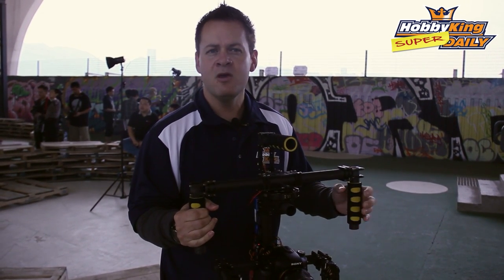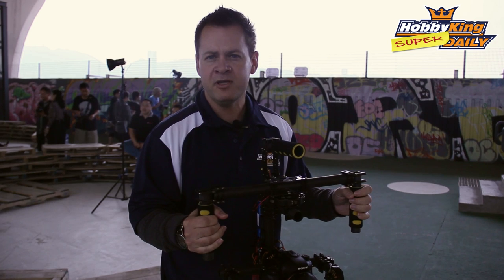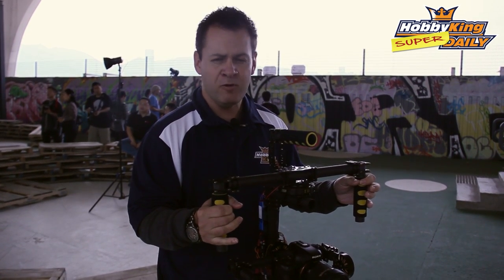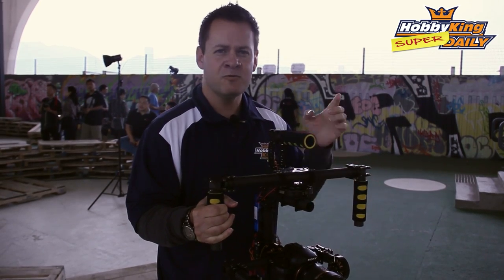So let's go ahead and put this to the test. We've got Herman behind me filming. We're going to film a couple of scenes with him holding a standard camera like you would, and we'll do it side by side with a stabilized gimbal and compare them. We'll see you back in a second.